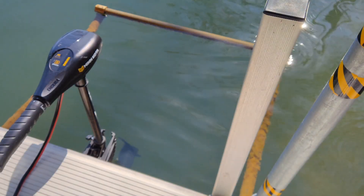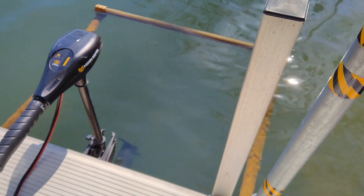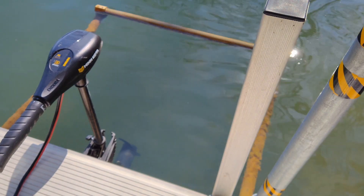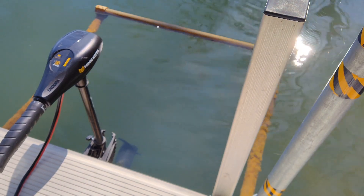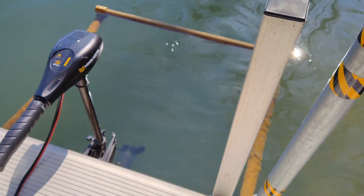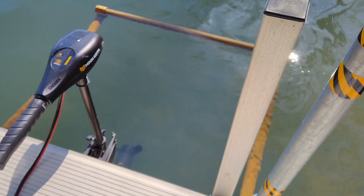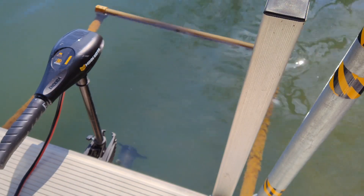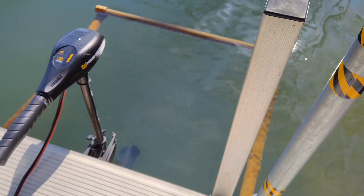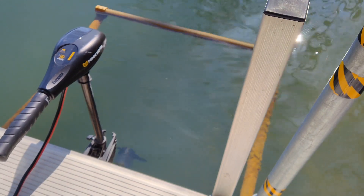In this portion of the test I'm just going to run through the percentages so you can watch the trolling motor and the prop with the prop wash. 25 percent. 50 percent. 75 percent. 100 percent.